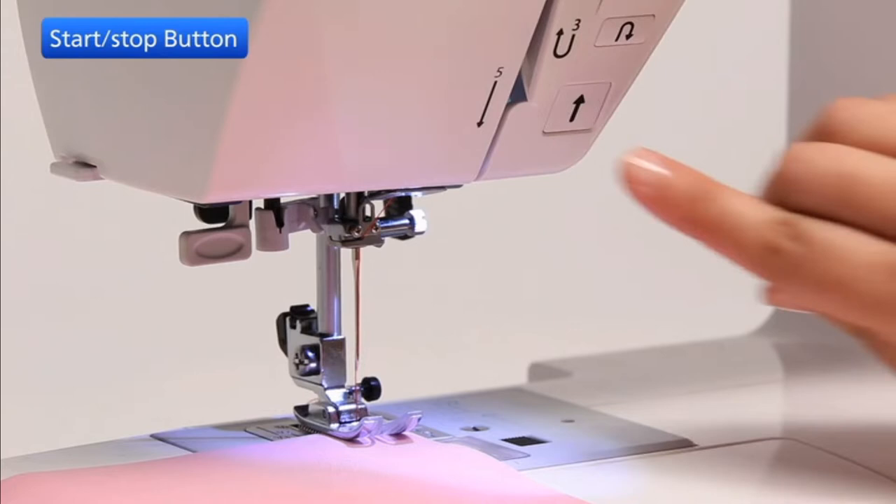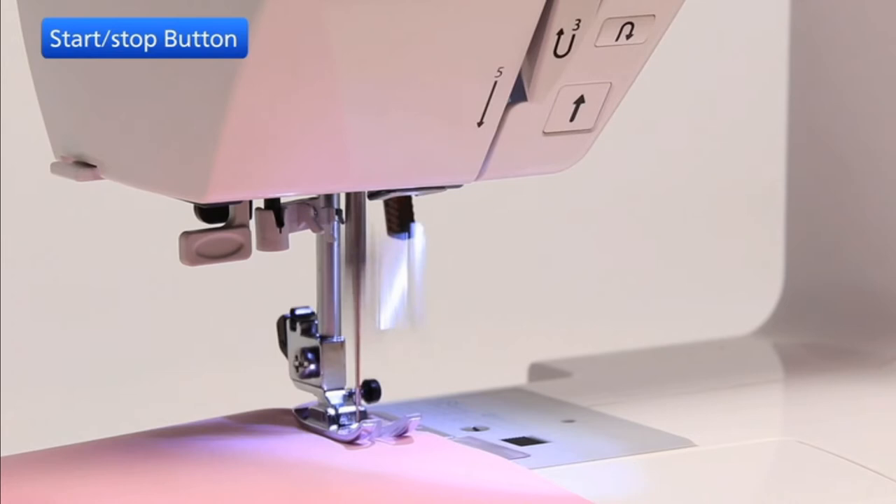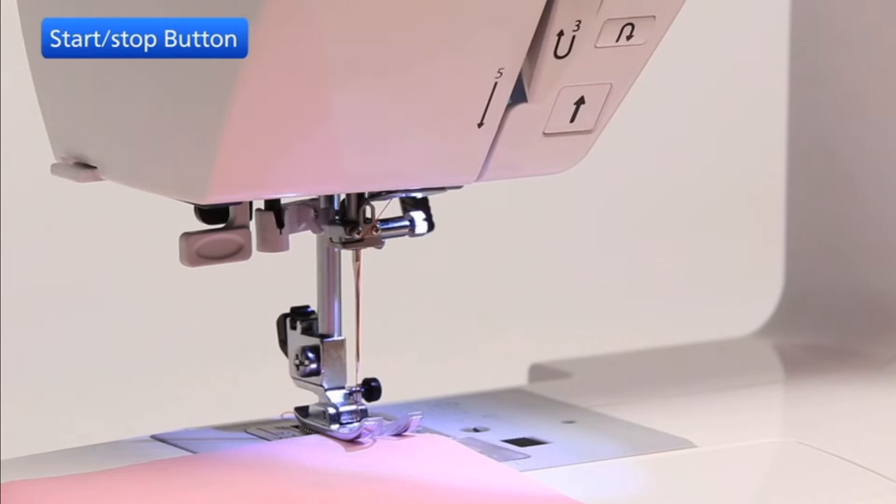The machine will start running when the start-stop button is pressed. The machine starts running slowly for the first few stitches and then runs at the speed set by the speed control slider. The machine will stop when pressed a second time. The machine runs slowly as long as the start-stop button is being pressed.